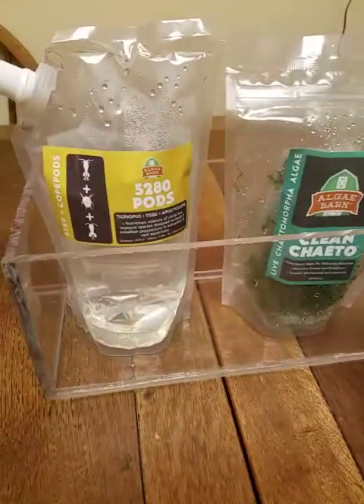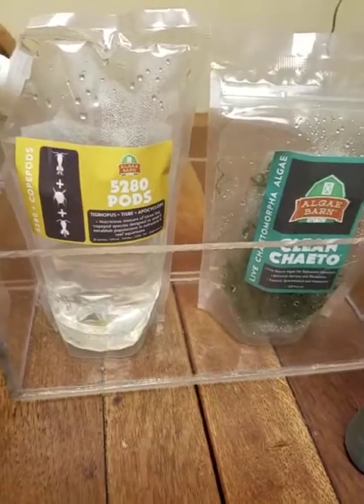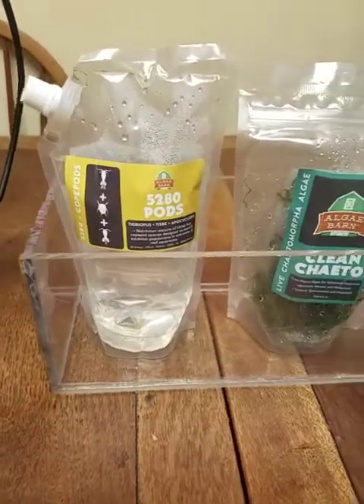This is going to be the first time I'm going to try to cultivate my own copepods for my fish in my tank. This will be a little vlog series.